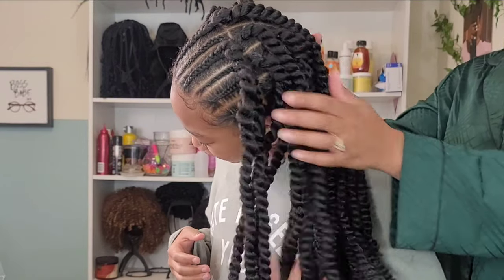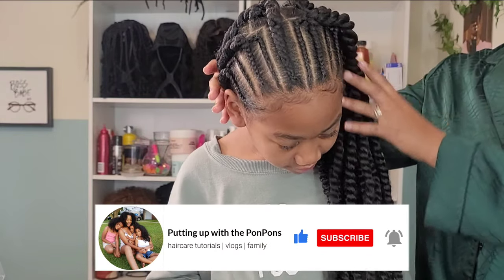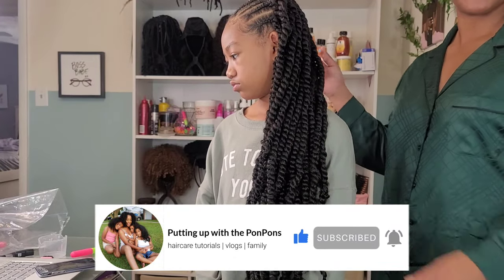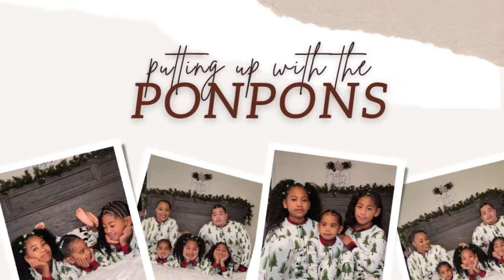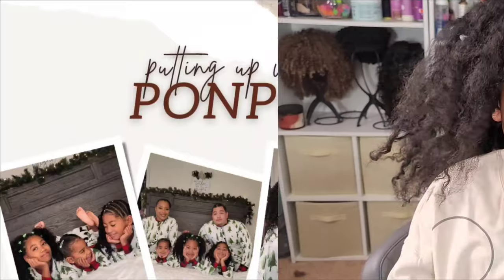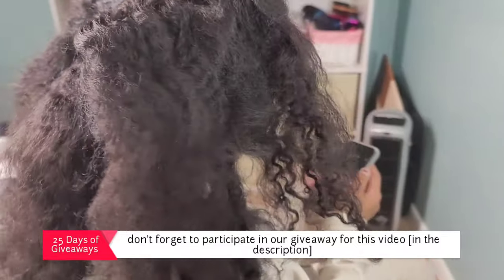Hey, welcome back to another hair tutorial. I have my oldest daughter Kalia here, and in this video we're going to be doing passion twists with braids in the front — a half up, half down kind of style. This is not my first time doing passion twists on my channel, but it is my first time doing it on my oldest daughter. I'm going to give you a few tips throughout the video. Also, we are in the middle of our 25 days of giveaways — don't forget to participate. This video's giveaway will be in the description box.